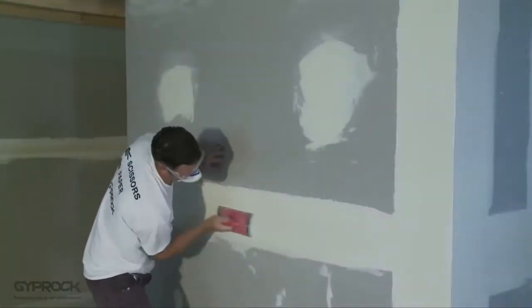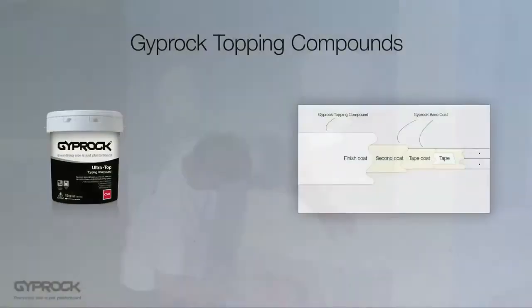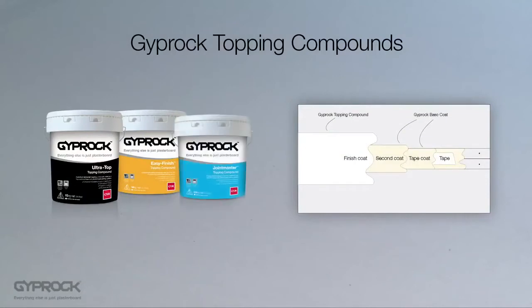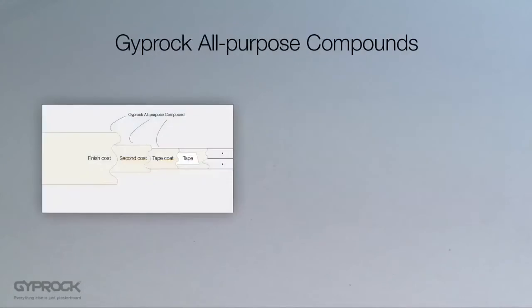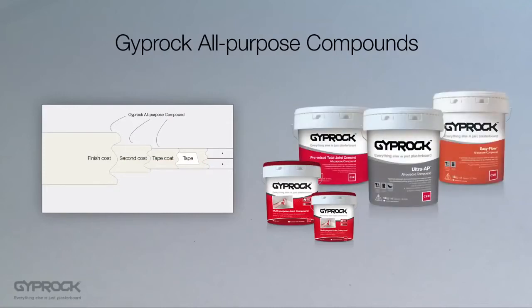Gyprock topping compounds are specifically designed to provide a smooth, easy-to-sand finish that makes the perfect substrate for paint or wallpaper. They are supplied pre-mixed in pails and dry through evaporation. The Gyprock DIY range includes ready-mixed multi-purpose joint compound in convenient three and six kilogram buckets for small jobs, and for bigger jobs there's a range of all-purpose compounds available in 15 to 20 kilogram pails.